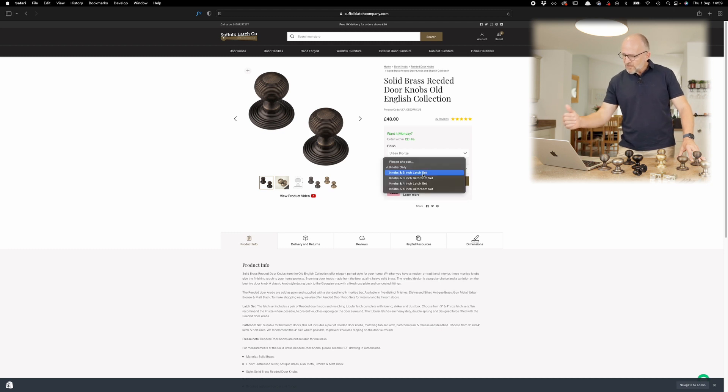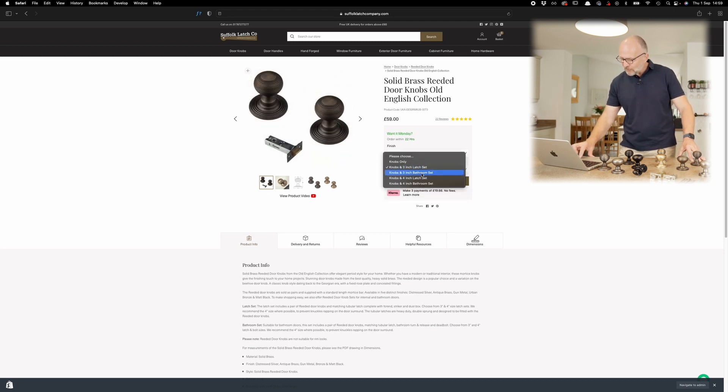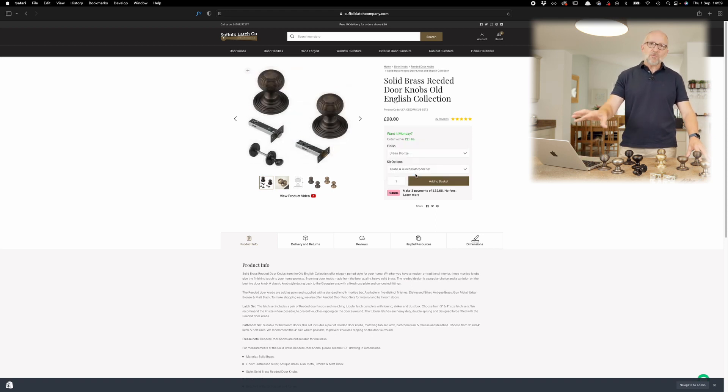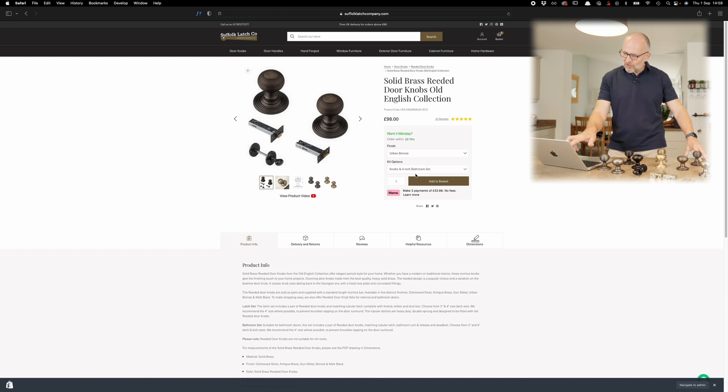You can see here we've got the knob only and you've got three and four inch options, so it could be latch or bathroom. In this case we'll choose the three inch bathroom set, and what will appear there is what you'll get in your kit — a pair of knobs, the deadbolt, the tubular latch, and the bathroom turn and release.